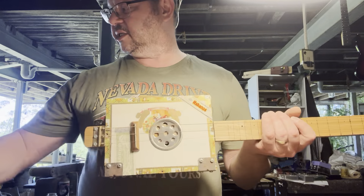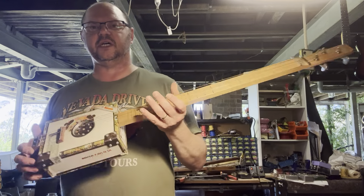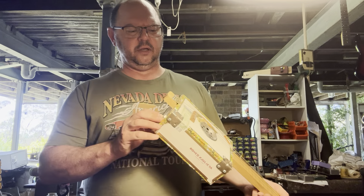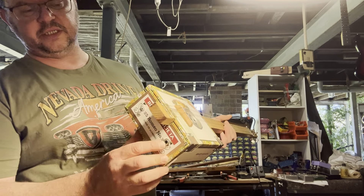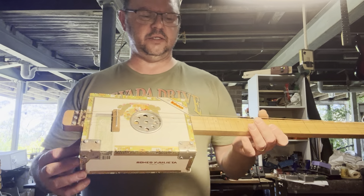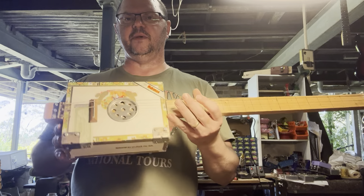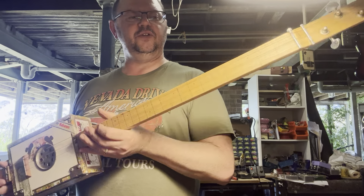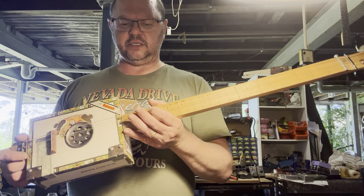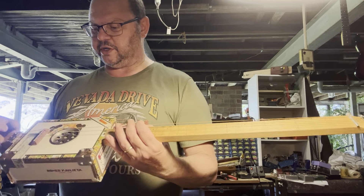Cigar Box Guitars. This is going on the website today. This is my personal Cigar Box Guitar — I built this for me quite a while ago. It is an oak neck. You've got three slightly mismatched tuners on the headstock. You've got a sound hole here.